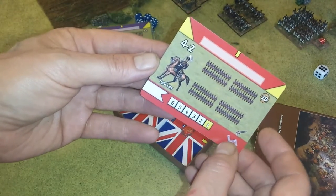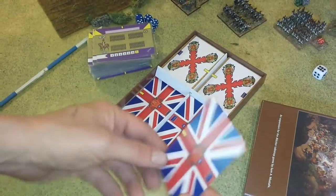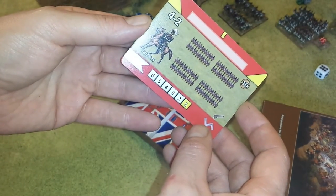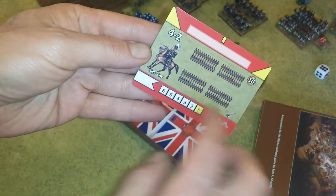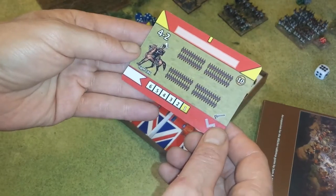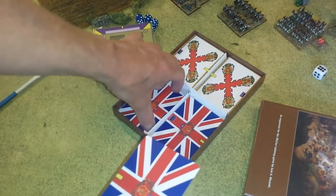So you can literally design your armies just with the cards. There are enough cards in here to actually build all the armies from the army lists in the Blucher rule book. And of course, more stats, a nice little picture of what it represents, and the troops all deployed — again, in case you're not using miniatures. These are really high-quality playing cards.